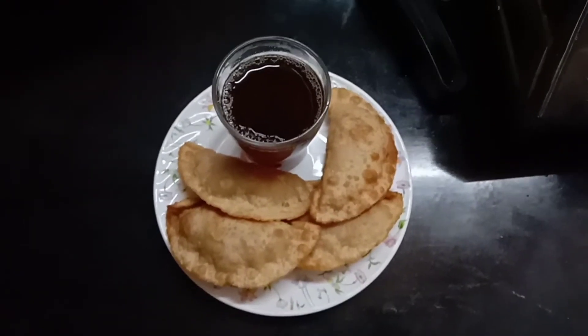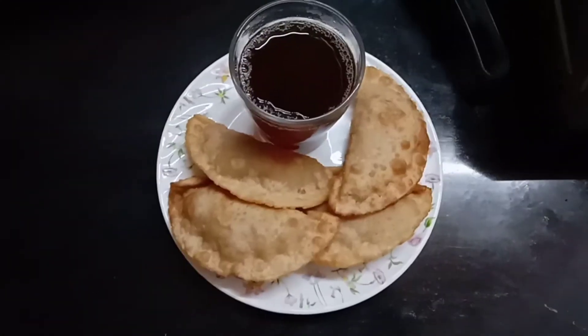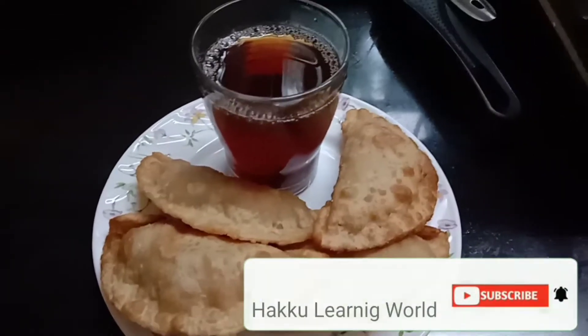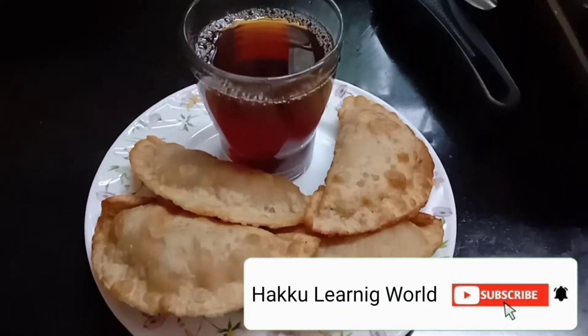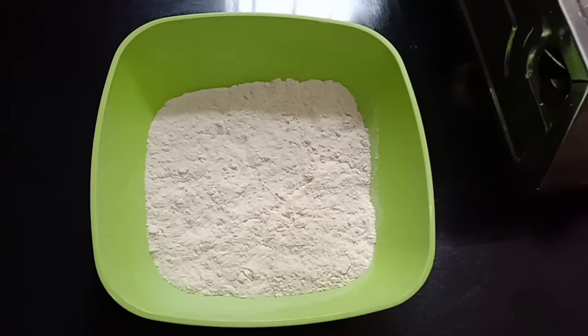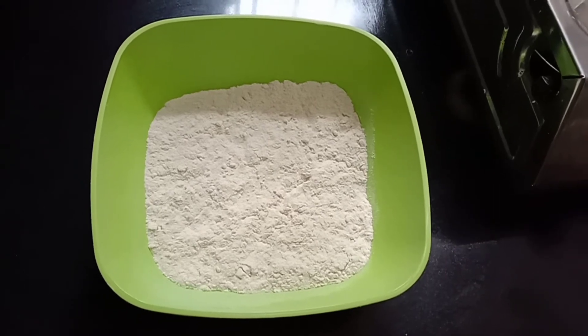Hi friends, welcome to Hakku Learning World. In this video we are going to eat an easy snack. Subscribe to our channel. We will add a cup of gothamp.